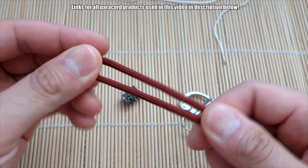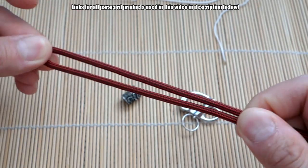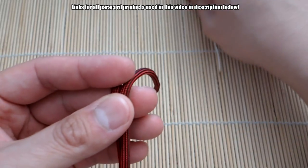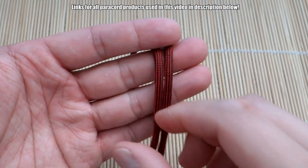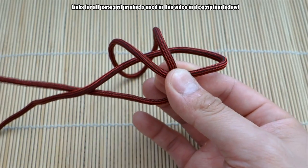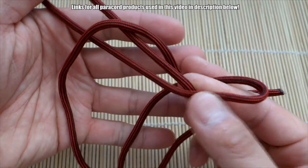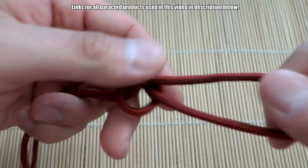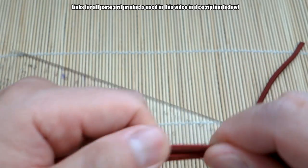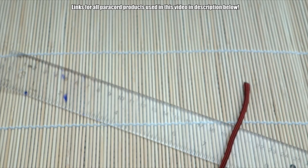First we're going to tie our loop that's going to loop around our fidget spinner. I'm going to make that loop about four inches or so — I believe four should be more than enough in terms of length. From here we're going to tie a single snake knot, or walnut knot if you want to be more accurate. So take the left loop around, right strand behind that loop and go through. You can adjust this to your necessary length of course.